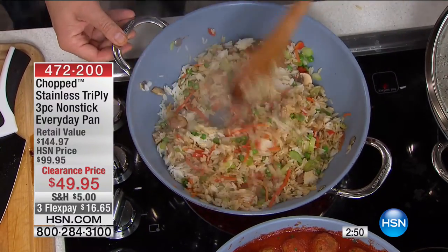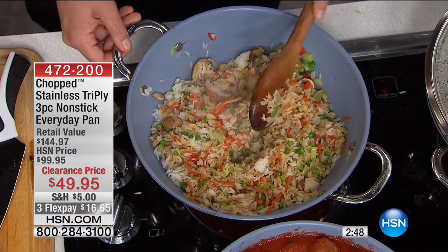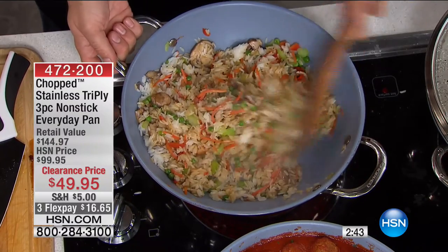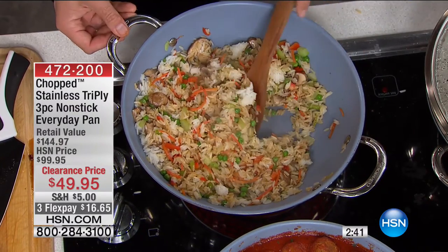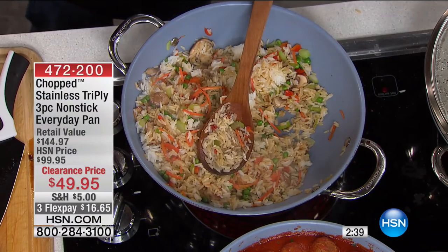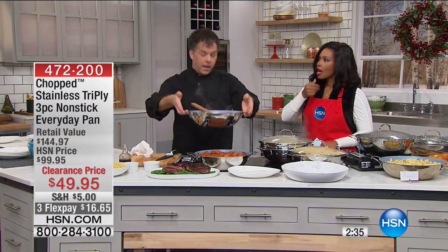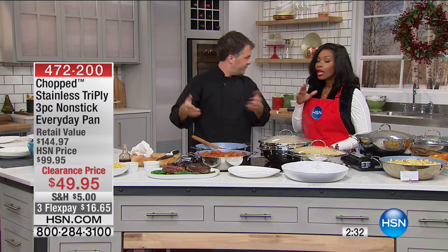Think ahead to next year — the weddings you're invited to, the birthday parties, the gifts you want to give. At this price, you can bring a dish and leave the pan. Why buy a bottle of wine that's going to be drunk once? And they'll say 'hey, you forgot your pan!' No I didn't — that's for you.